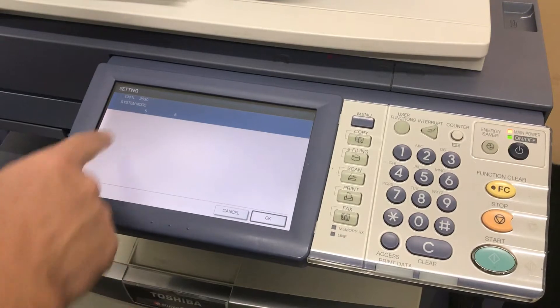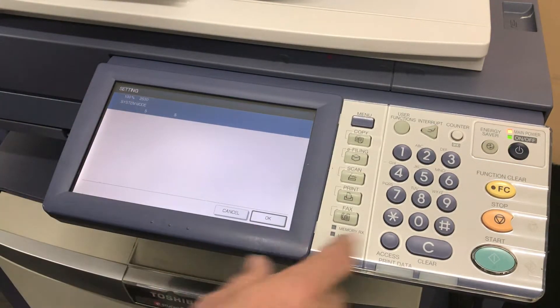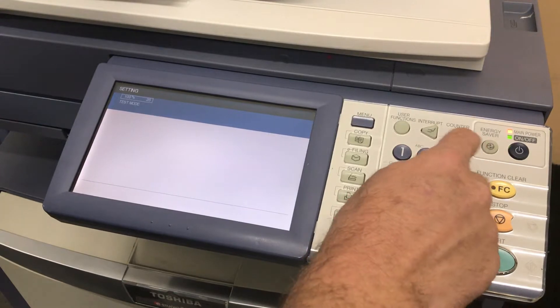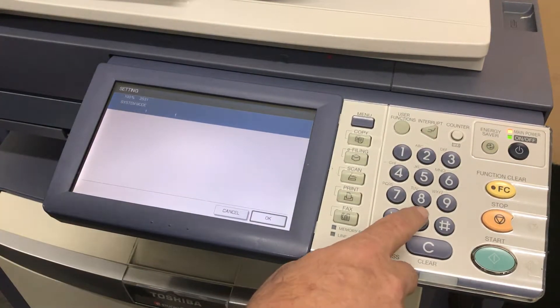2530 start — this is for the cyan, and you can see the count is at five, so we want to reset that down to zero. Press OK. And now 2531 for black, and you can see there was one indicator for that.